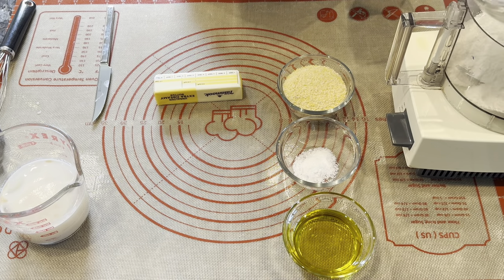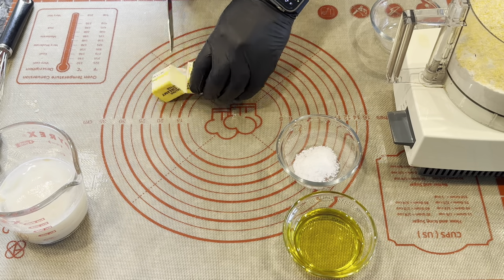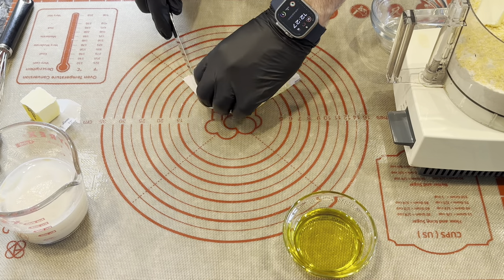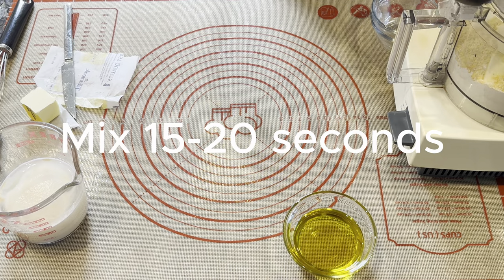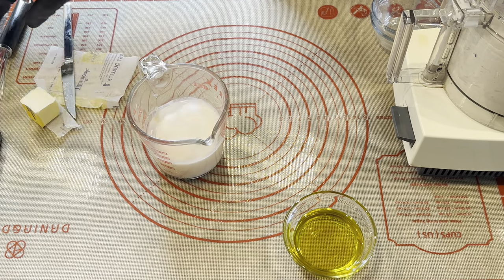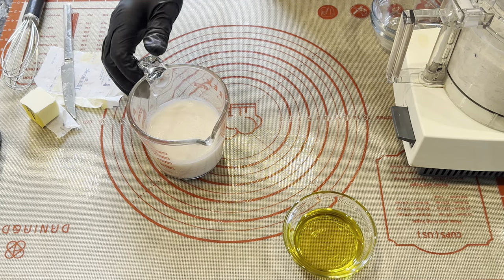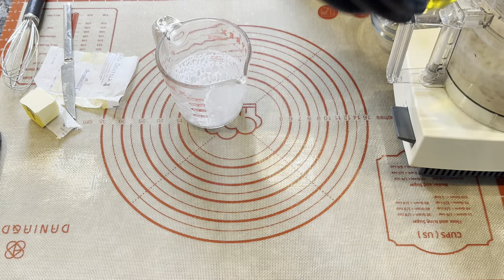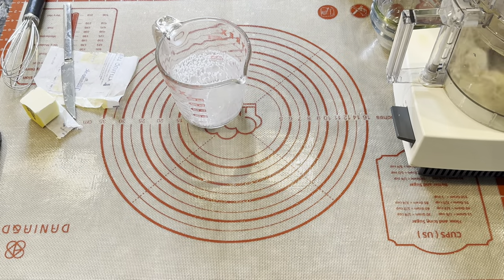In the bowl of a food processor, combine the dry ingredients and butter. Blitz until the butter is broken down, about 15 to 20 seconds. With the food processor still running, pour in the water yeast mixture, then immediately pour in the extra virgin olive oil. Keep processing until the dough balls up, about 30 seconds.